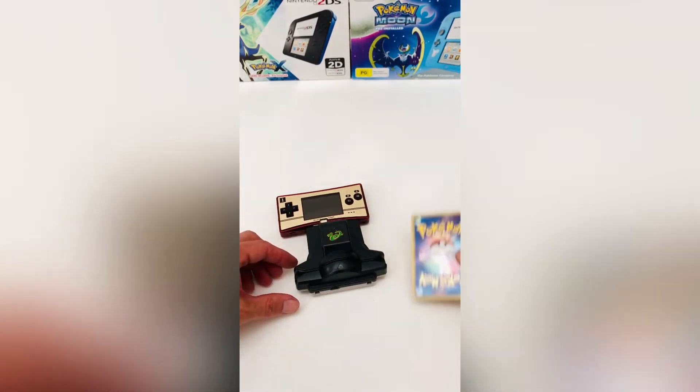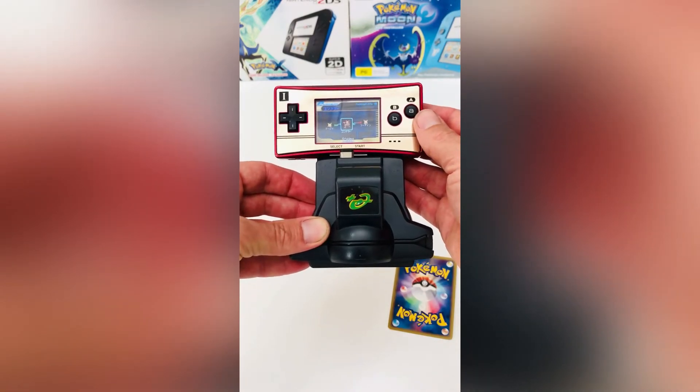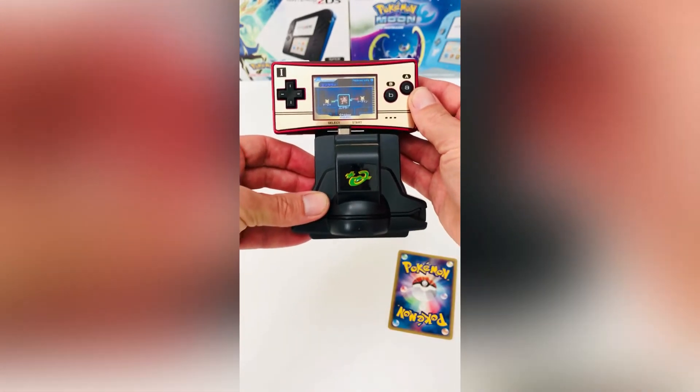After plugging in the e-reader, we notice that it does load fine, even without the communication port connected. Now it's time to test it with a genuine card. To our surprise, the e-reader works just fine without the communication port connected.